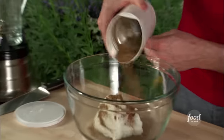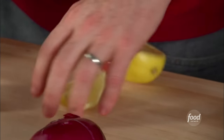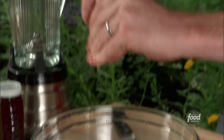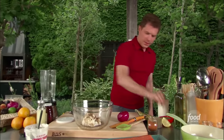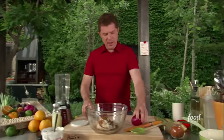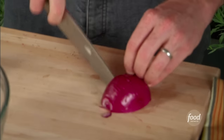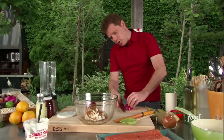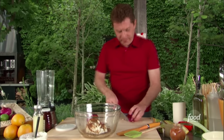We're going to put the yogurt in this bowl and pour the spices right over it. Some fresh lemon juice, some salt and pepper, a little bit of cayenne. And I'm just going to dice up an onion pretty finely — this will give it a little more pungency, but also just a little bit of crunch. Dice them pretty fine.